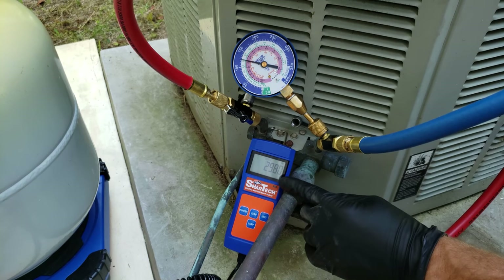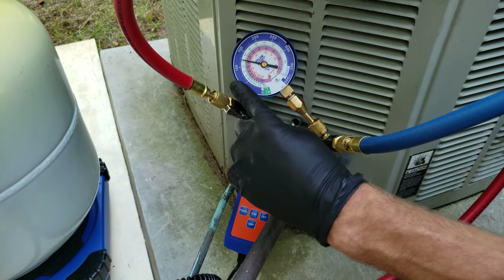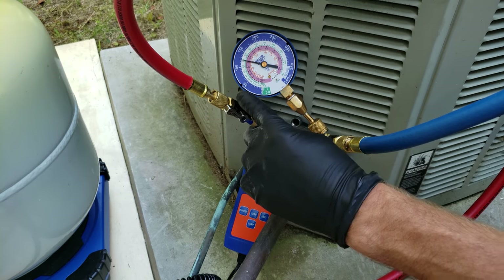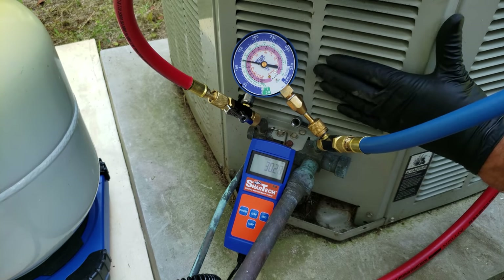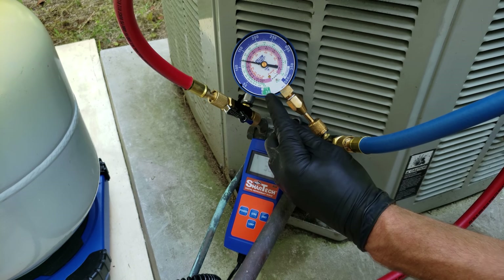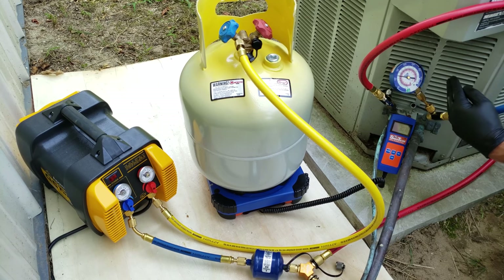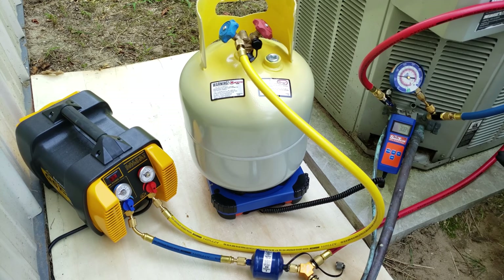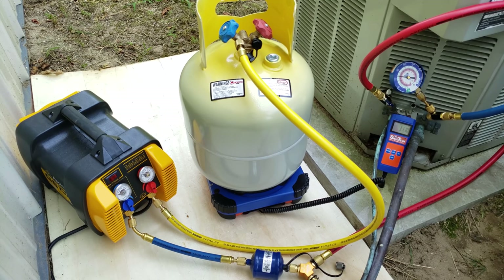As we're recovering refrigerant, you're going to see the scale display a higher and higher weight because more refrigerant is going into the tank. We're going to watch our pressure to make sure we don't go down too low. I don't believe this system had a refrigerant leak, but we want to be sure. We're going to go down to about zero, maybe 4 inches HG — then we're going to turn the system off and see if the pressure rises. If this system did have a refrigerant leak, we would not want to recover it any lower than zero PSI, because we'd be pulling air from outside into the system and forcing that into the recovery bottle. In this case, we're just going to target zero to 4 inches HG.